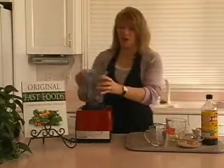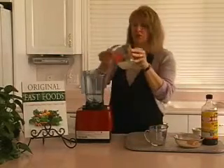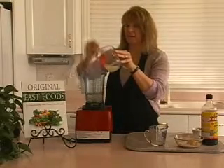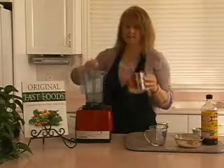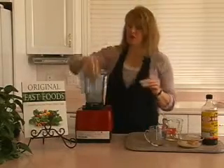We're going to start with water and to that we're going to add some fresh lemon juice that we've just juiced. We're going to add our inch of fresh ginger root.